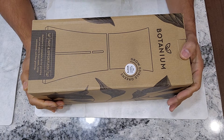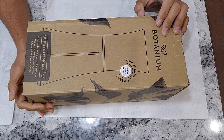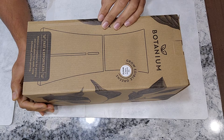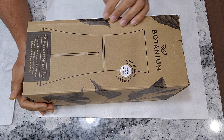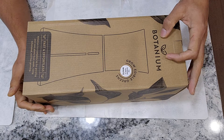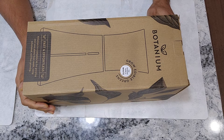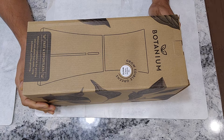Hi friends, many of you already know that I have more than 50 hydroponic systems from various companies. But my curiosity in exploring all the innovative products in the hydroponic space never stops me there. I just got a new hydroponic system — well, this is not exactly a complete hydroponic system. This is actually called a hydroponics pot. It doesn't come with lights. To start with the introduction, this is from the company called Botanium. Let's see how it looks, how to set it up, what it comes with, and eventually how it will grow plants.